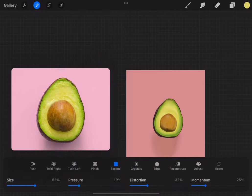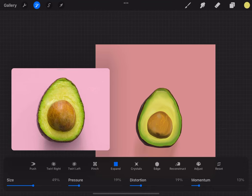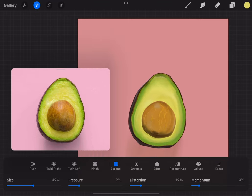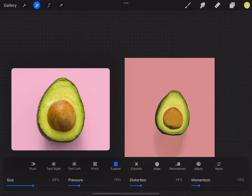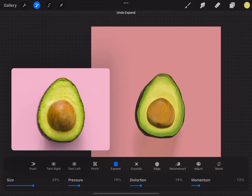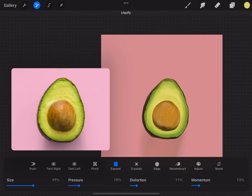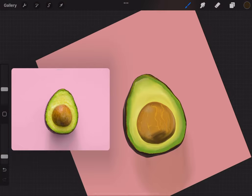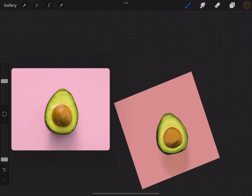I'm going back to the liquefy tool and using 'expand' to make the avocado seed look like it's popping out. Y'all see that? That is so cool to me — it's so satisfying making the seed look like it's popping out. That's why I said don't rush your process, learn all these different tools. I was playing with crystals, edge, pinch — that's how I learned most of this stuff. I'm blending the bottom and going back in under the seed to get that shadow underneath.